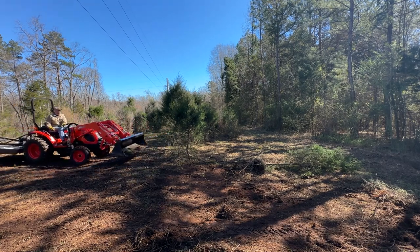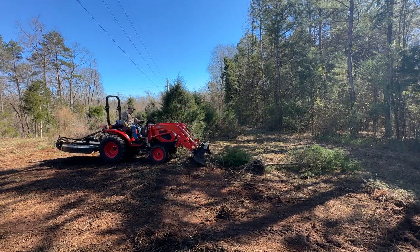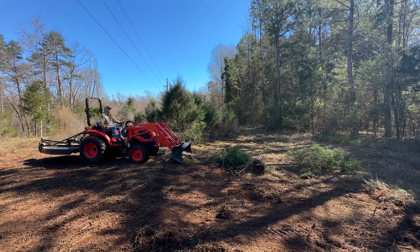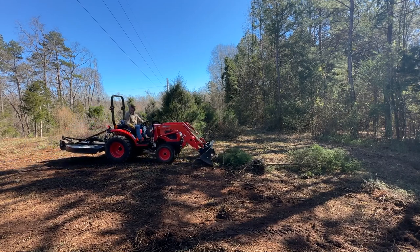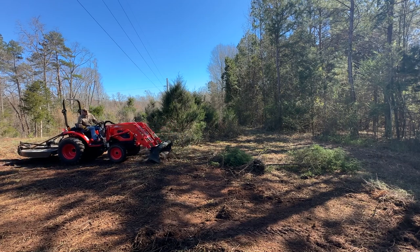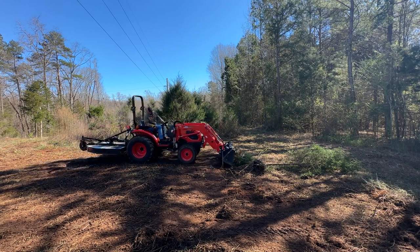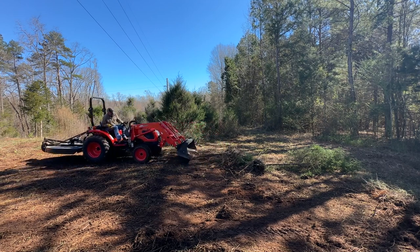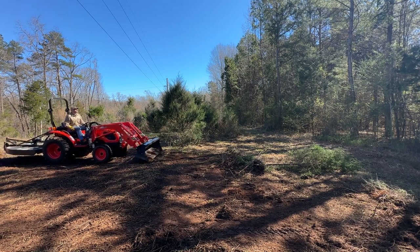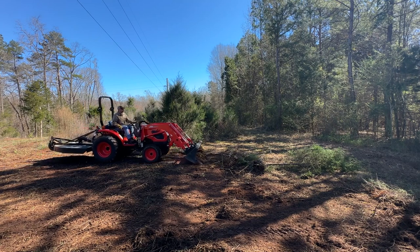With the next tree I struggled a little bit — just a small tree, but you can see how I hit it at the base, I back up but don't have my bucket quite low enough, not quite scraping it, so I go right over the top of the tree. It makes a little bit more of a struggle, but with a little deeper plunge with the blade we get this one out no problem.